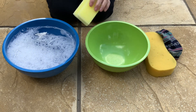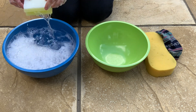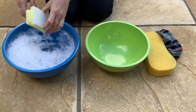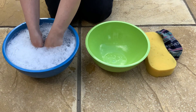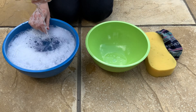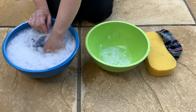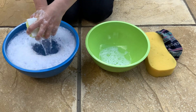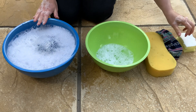Now challenge children to transfer the water from one bowl to the other using the sponges or cloth. Does it work well if we just dip the sponge in? What happens if we squeeze the sponge underneath the water? Does this collect more water into the sponge? This is a great opportunity to help develop children's thinking skills and vocabulary as you talk to them about what is happening and why.